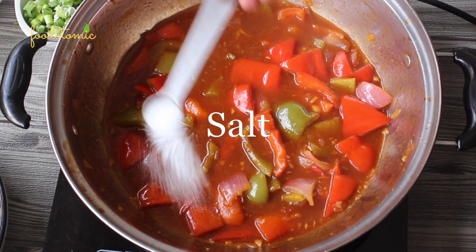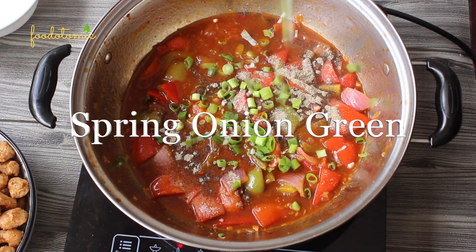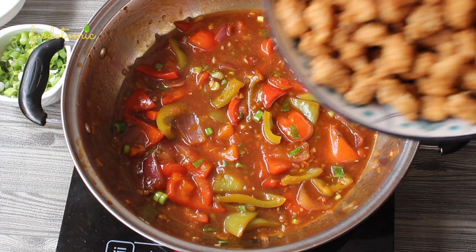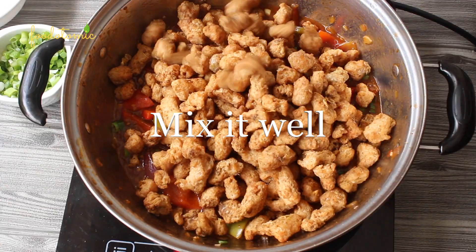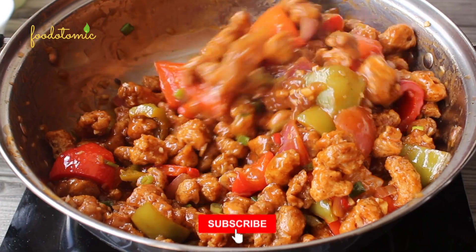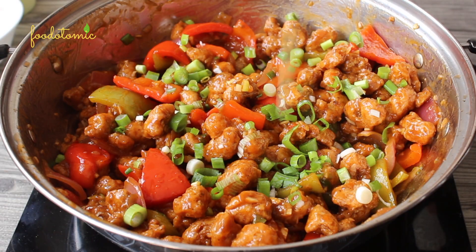Add half a teaspoon of salt or salt as per taste, and 1 teaspoon of pepper, followed by spring onion greens. Remember that the soy sauce and ketchup will also have some salt in them. Add the cooked soya chunks and mix well, making sure they are completely coated with the sauce. I have kept the sauce consistency a little light so it can easily coat all the chunks, but you can adjust it as per your taste. Garnish with spring onion greens — the Chili Soya Manchurian is ready!